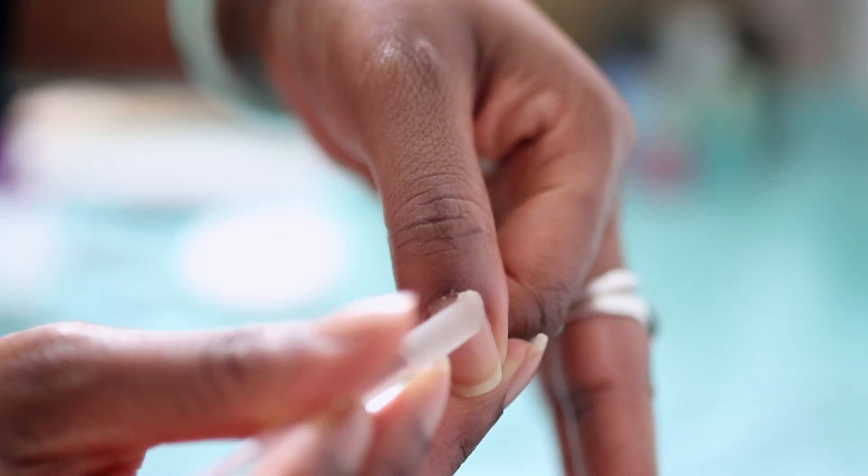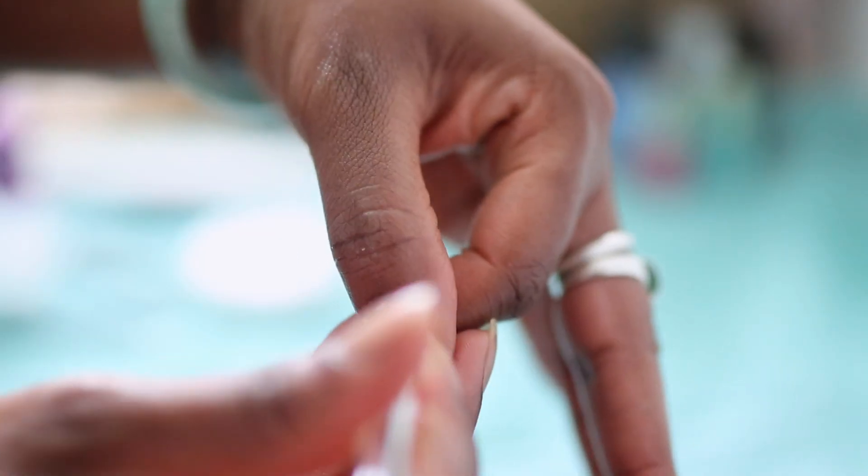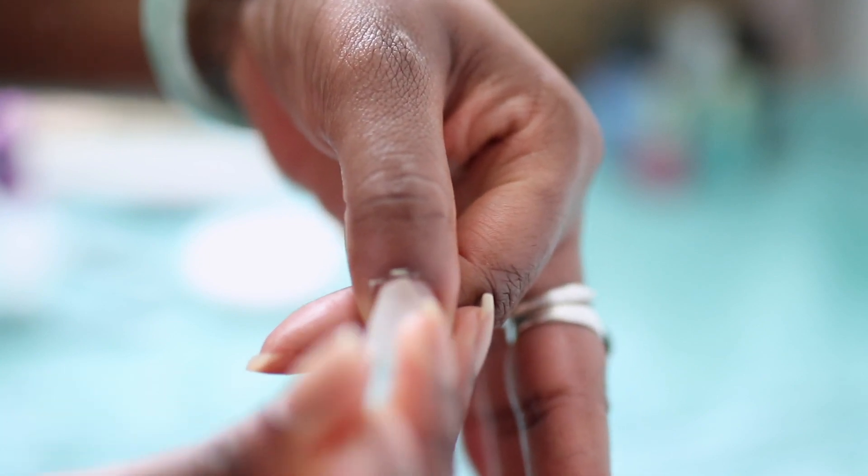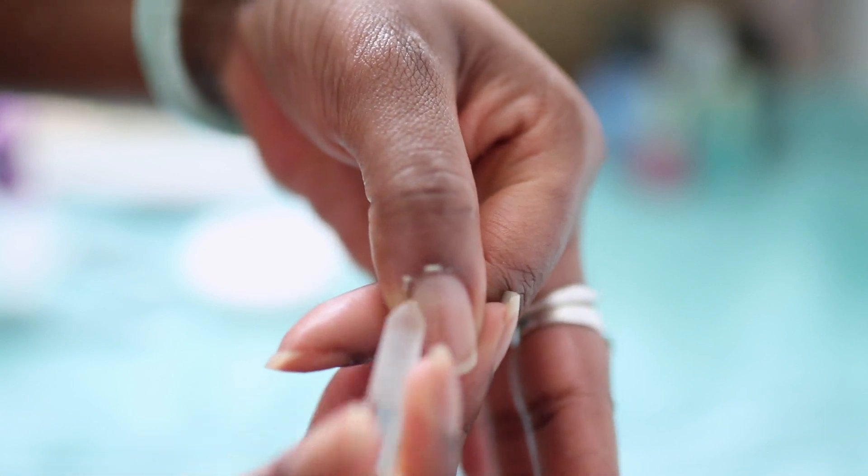Using a glass cuticle pusher, I like to push back on the cuticle, taking anything — any sticky residue — that might be sitting on the nail bed.